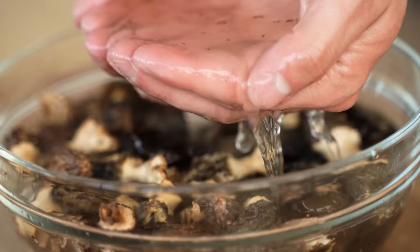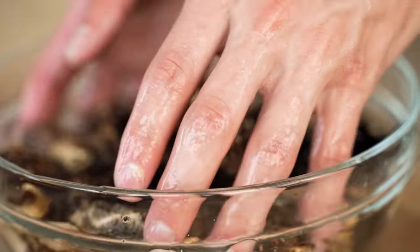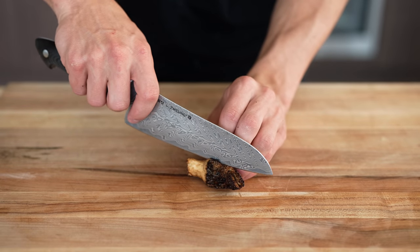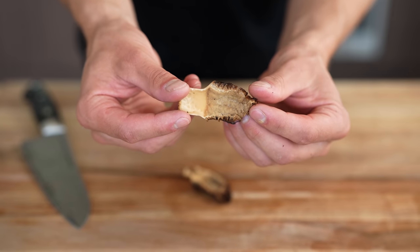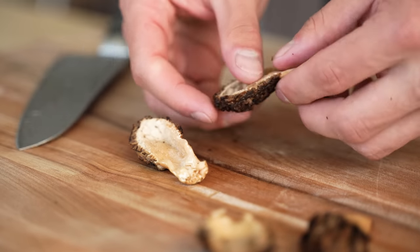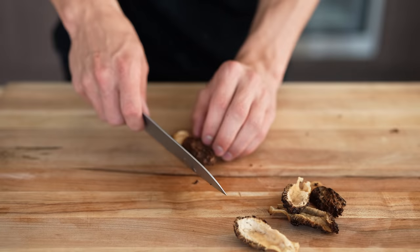Can you see how murky this water is just from them lightly touching it? These come straight off the ground in forests, so it's pretty understandable that they'd have a heck of a lot of dirt. Once the morels have been rinsed off, we're going to cut them right down the middle, getting these beautiful little pieces that will pair perfectly with our pasta dish. You can always give them another rinse after you open them up.